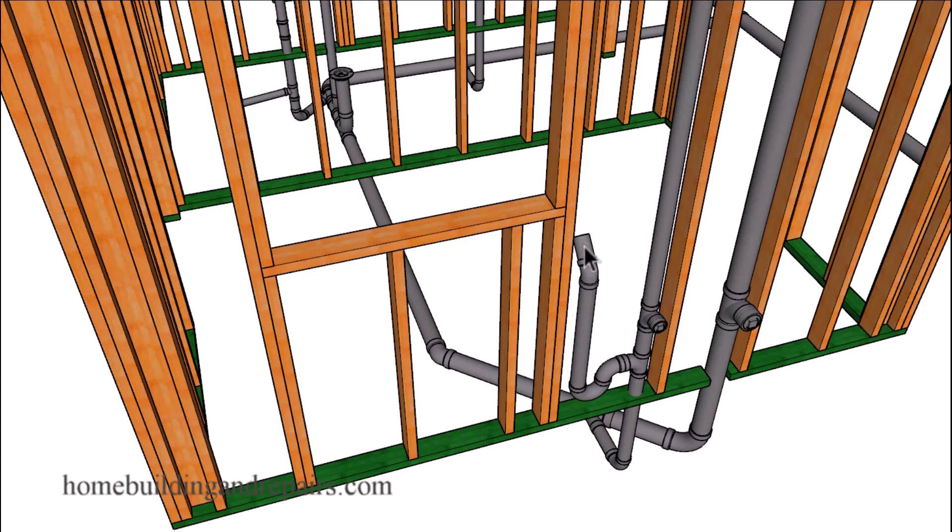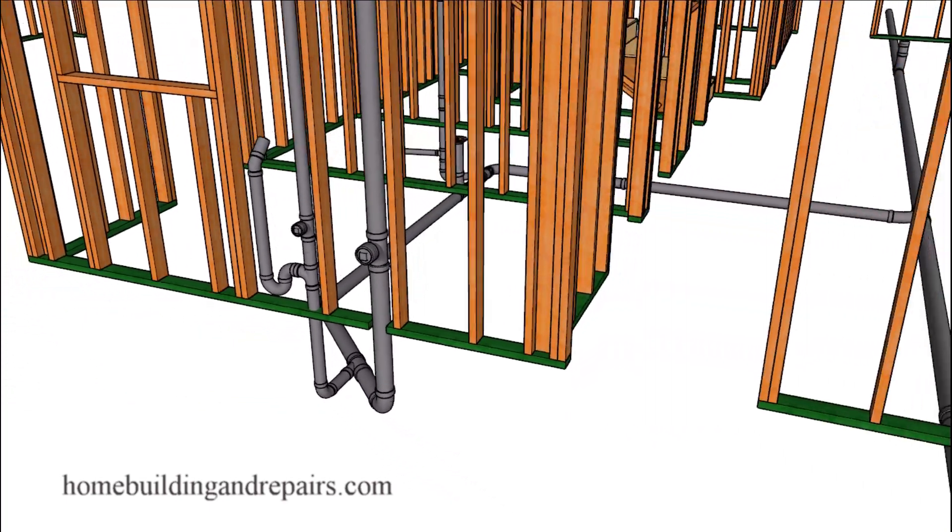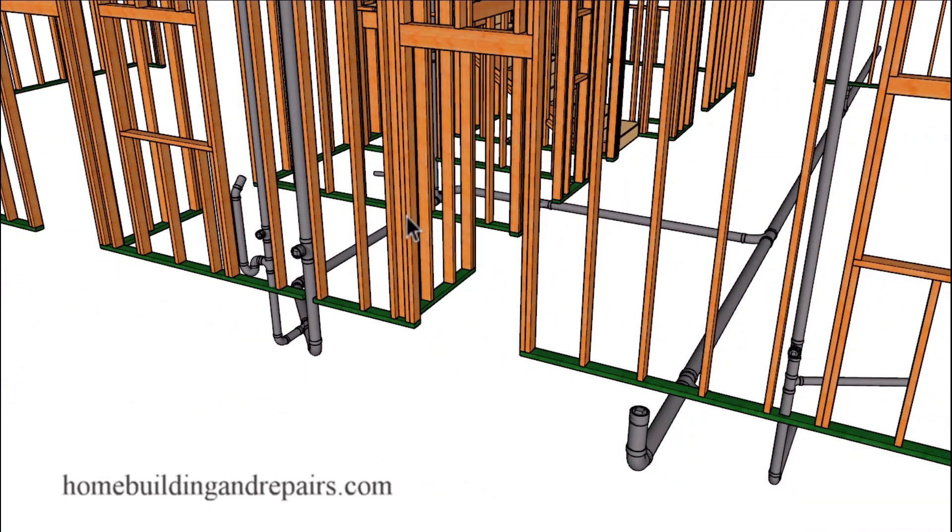Next up let's take a look at the wash machine drain line. That will be draining into this line here, where we will have a clean out to clean out all of this, just in case there's ever a problem. Let's pan out so we can take a look at how the line is going to connect in here.